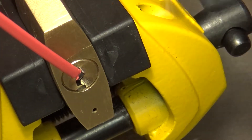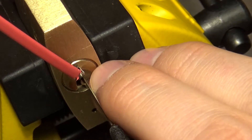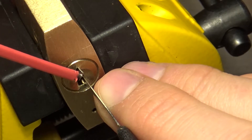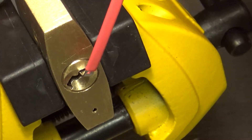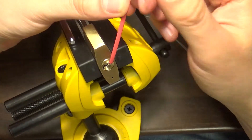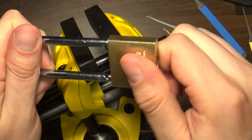Maybe I should try with another hook with some handle and see if I can have some more leverage. Yeah, that was the last one, so there we go Patrick — they can be opened. Let's give you a wider look at this.